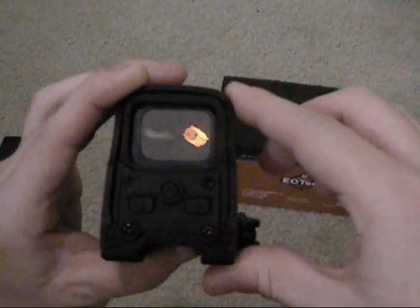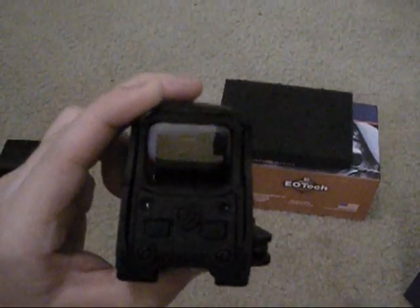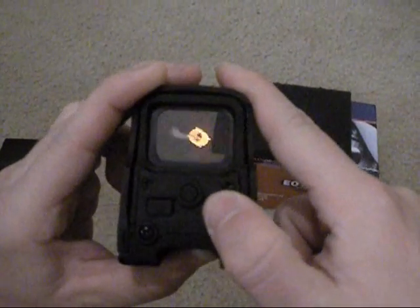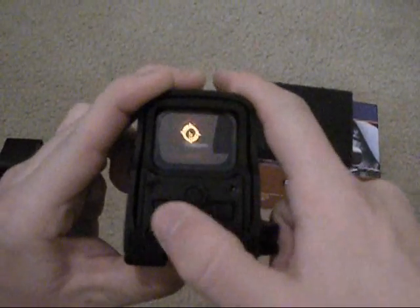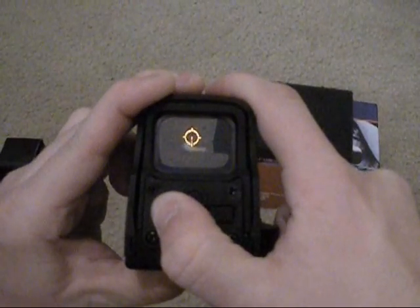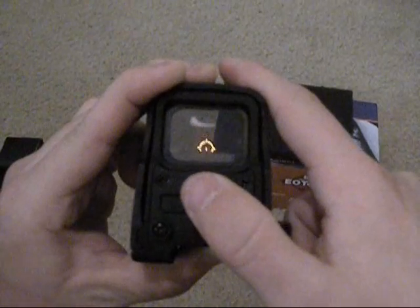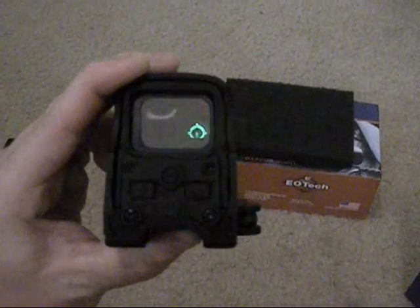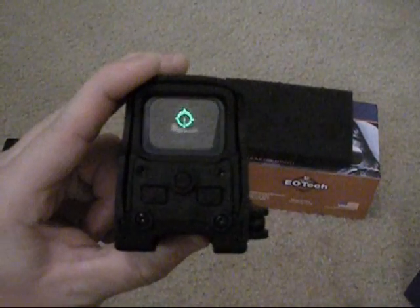Your field of vision in here is a lot less — it's decreased compared to the EOTech. Got the brightness adjustment. And as you see, whenever I hit the night vision button it turns green. I do like the green reticle — that'd be nice if the EOTech had that feature.